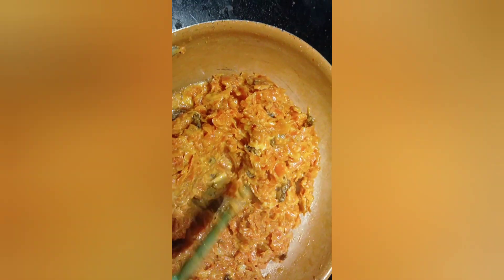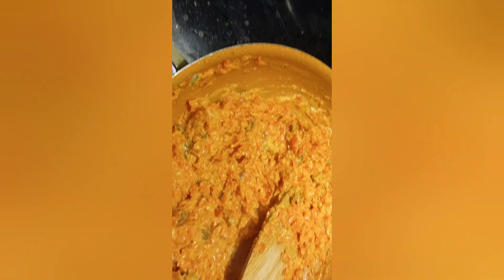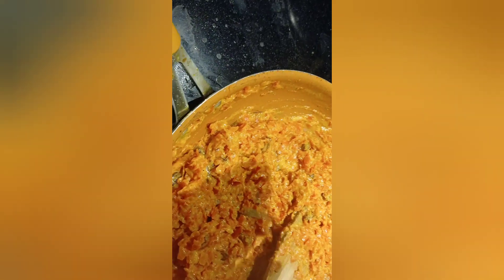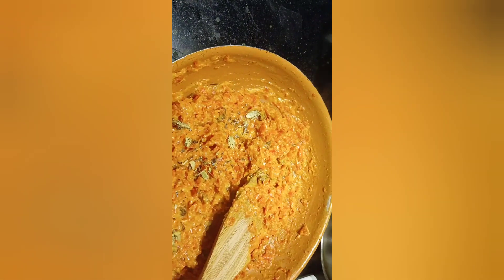Make sure you keep stirring so it doesn't stick to the pan. See how it has changed. Now I'm going to add the ground cardamom — the elachi powder.